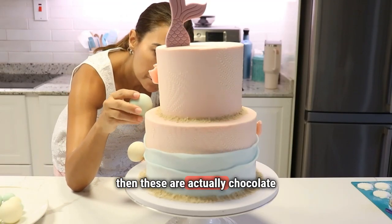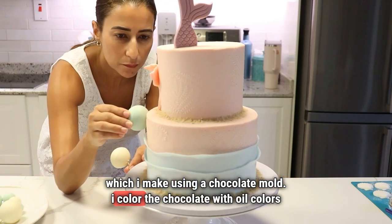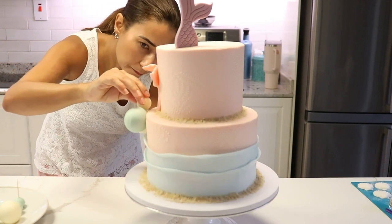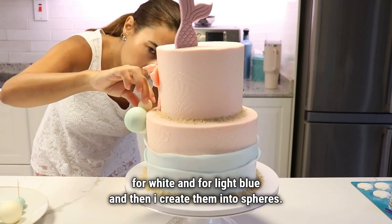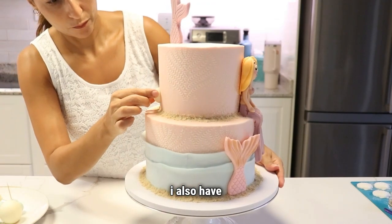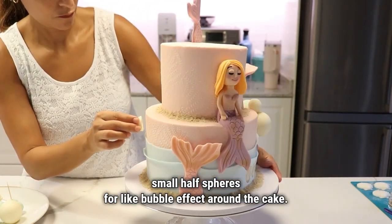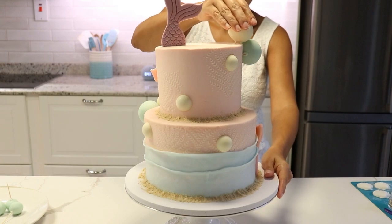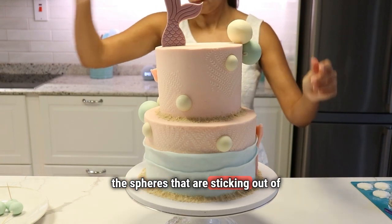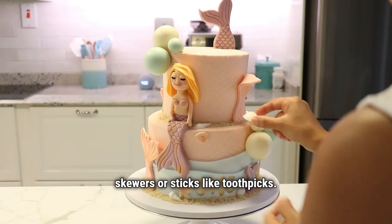These are actually chocolate spheres which I make using a chocolate mold. I color the chocolate with oil colors — white and light blue — and then create them into spheres. I also have small half spheres for a bubble effect around the cake. The spheres that are sticking out of the cake need to be adjusted with skewers or sticks like toothpicks.